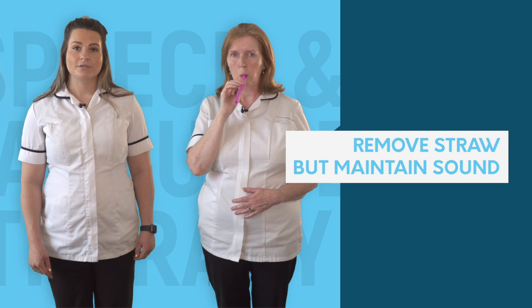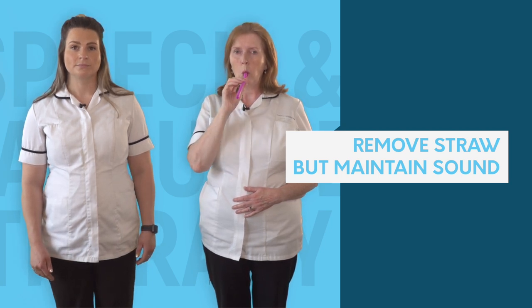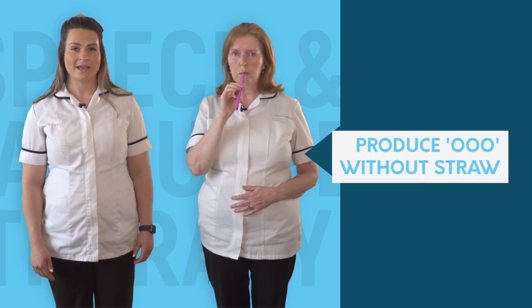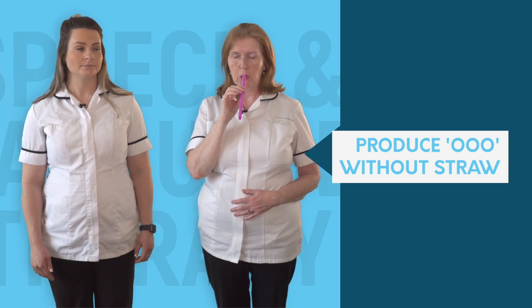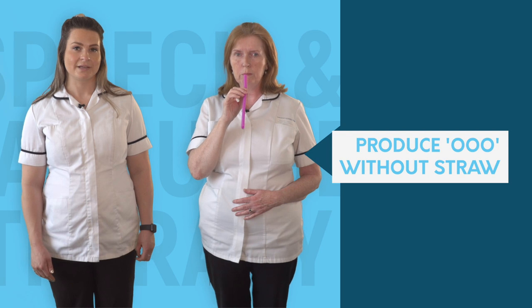Now whilst making the OO sound, remove the straw, ensuring the sound does not change. Excellent. Now produce OO without the straw. Fantastic.